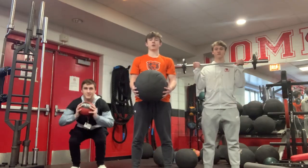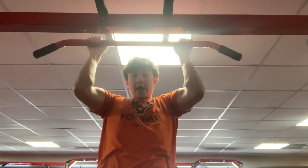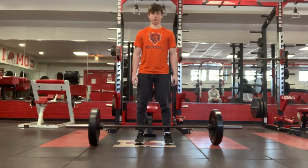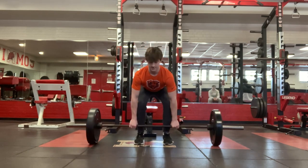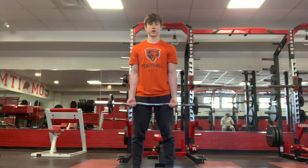Everyone should train differently based on their goals. You can try to get strong, you can try to gain weight, or you can try to lose weight. For a goal of strength, you should do cardio after you lift, and do lower reps and higher weight. For endurance or muscle gain, do lower weight and higher reps.